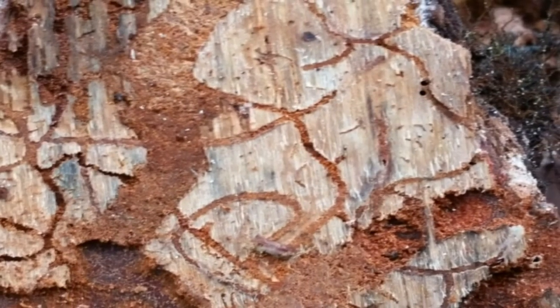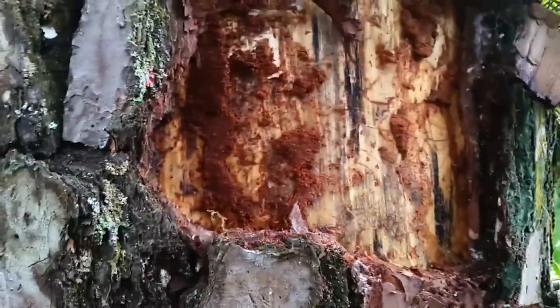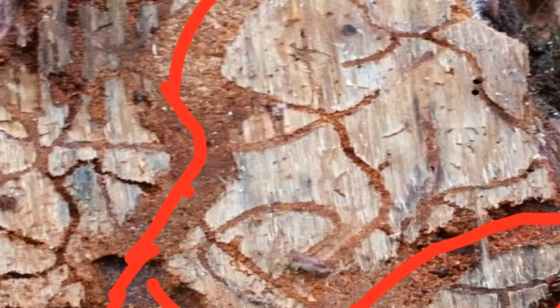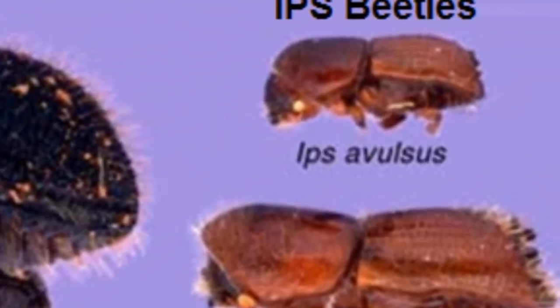Each beetle leaves its own distinct gallery. The large galleries are created from the turpentine beetle — that's the largest of the pine beetles. Next we have the ips engraver beetles, whose distinct markers are primarily vertical and horizontal engraving patterns. Their channels are much smaller than the turpentine beetle, and the beetle itself is much smaller as well.